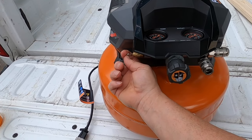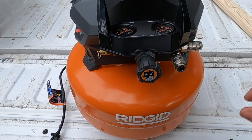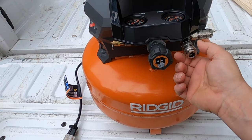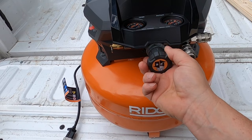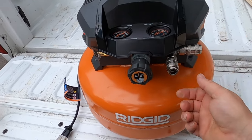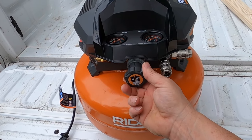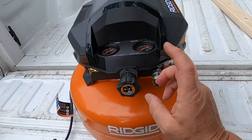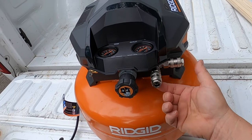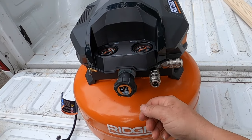You've also got a bleeder valve here — pop that to release the air pressure quickly if you need to. When you go to plug in your air hose, you want to have the regulator turned all the way counterclockwise till it stops so you have no outlet pressure. When you disconnect it, do the same thing — turn it all the way to the left counterclockwise till you have no outlet pressure, then disconnect your airlines. It keeps the hose from snapping back at you.